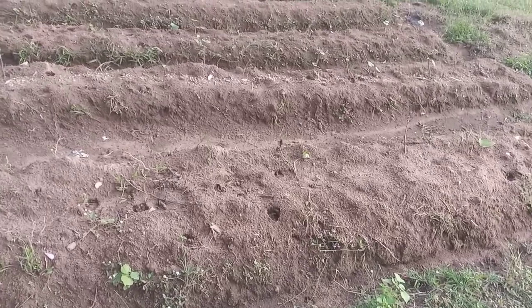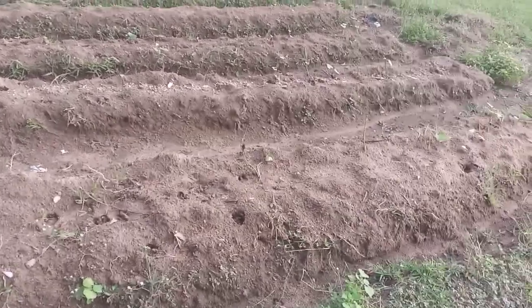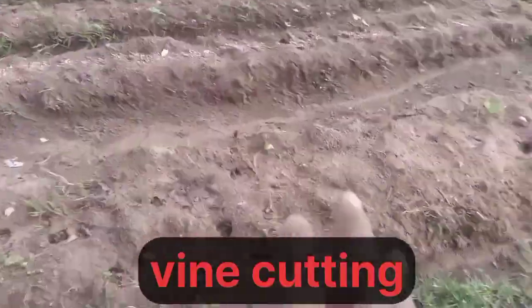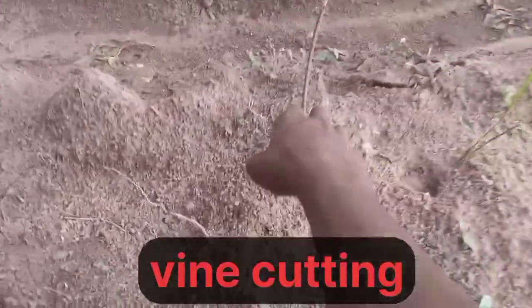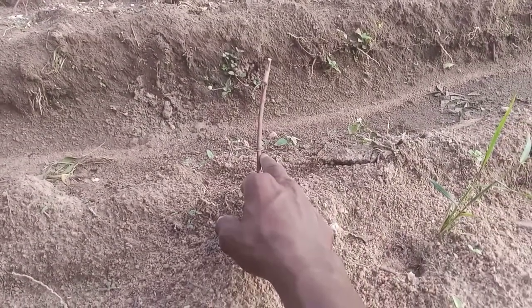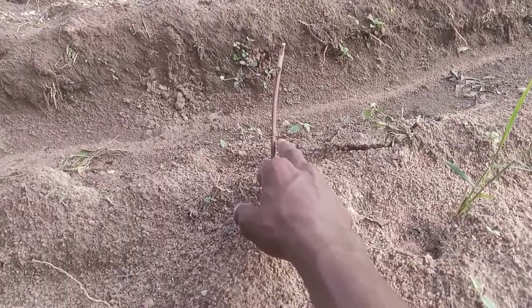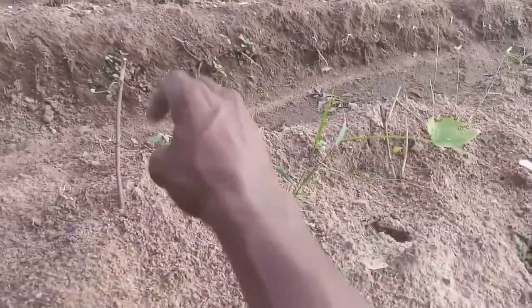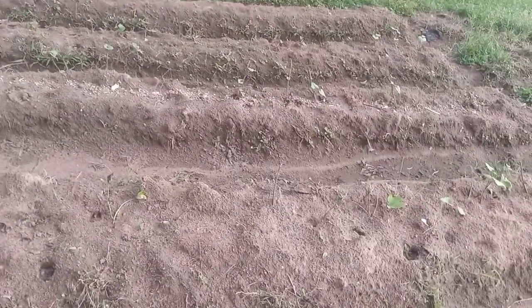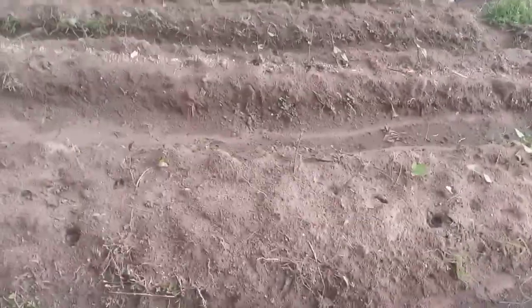The method we used in propagating was vine cutting — we cut the vine from its stem. The new leaves will start sprouting and develop, so let's go to the garden and I'll show you the pepper.